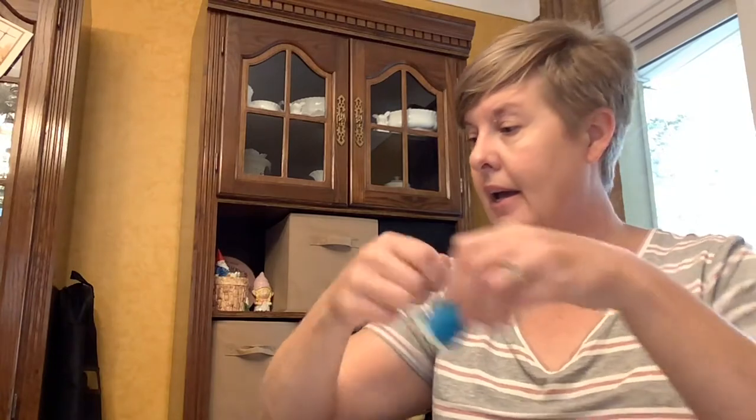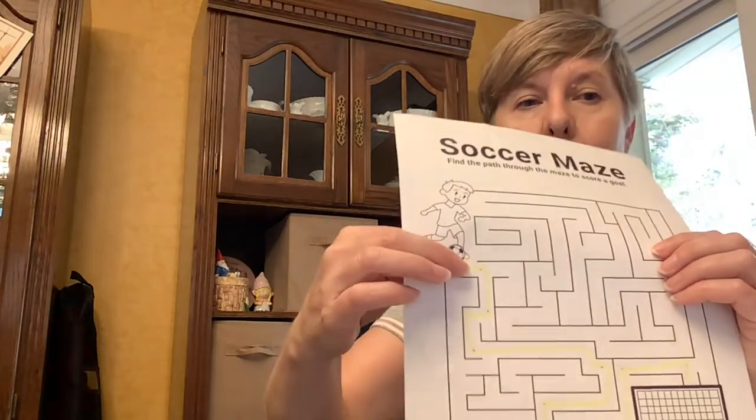Take your string — I would only do about an arm's length. I've already threaded mine with a little help from my needle threader. I didn't quite double it up or pull it all the way down, and I did not knot it at the end — I'll show you why. We'll start where the little boy is on the maze.